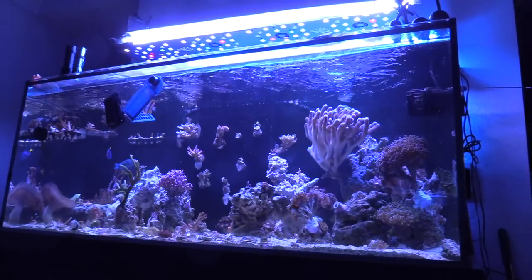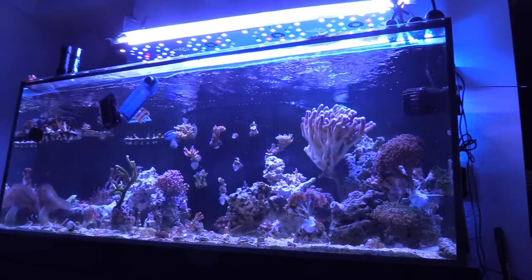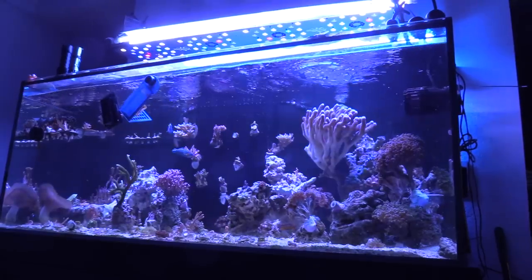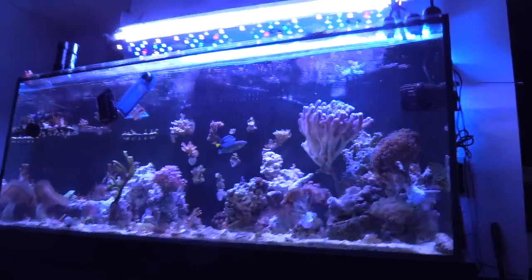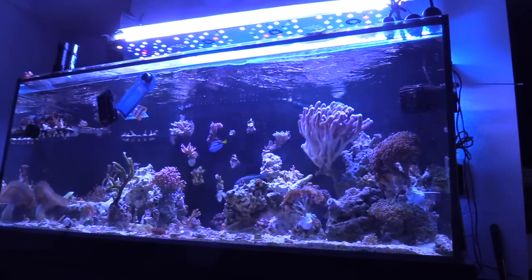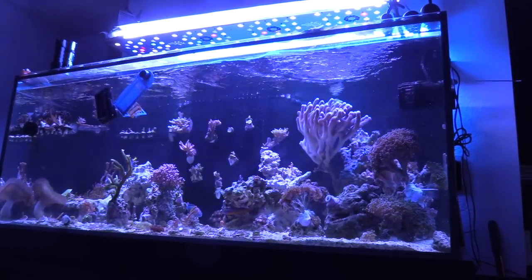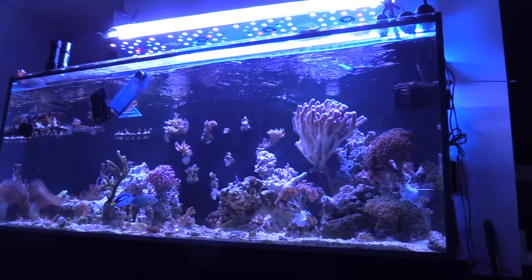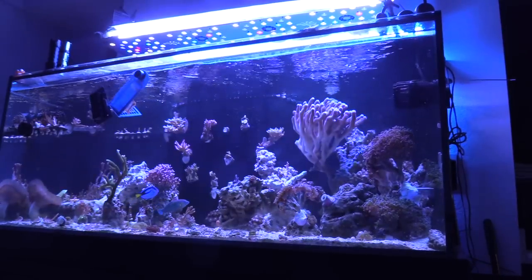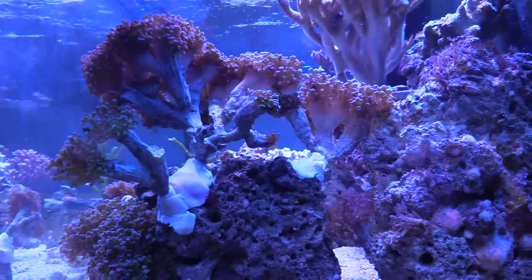A lot of people go all out on the rock scape, which is really cool. But once you get that structure of how you want the rock scape, the corals are what makes it look pretty awesome. All that white rock that you see is dry rock, but it's only white because it's been sitting in my sump all this time — that's why it looks like it's brand new.